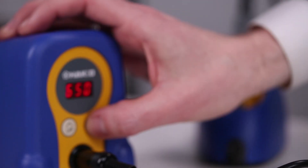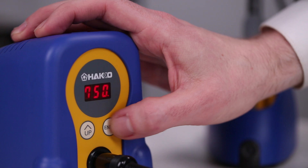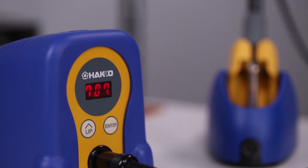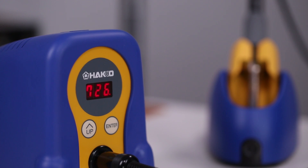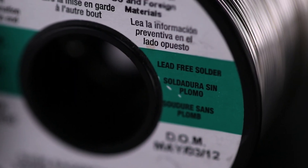When given the option, choose a solder which contains no-clean flux, as water-wash flux requires an additional hand-cleaning step afterwards to remove it. It's also important to choose the right temperature for your iron. If using lead-based solder, set your iron to about 650°F. For lead-free solder, somewhere around 750°F is fine. Soldering with lead-based solder is easier than lead-free, but lead-free is more common these days.